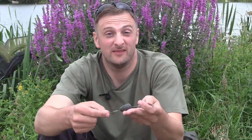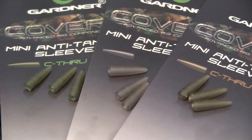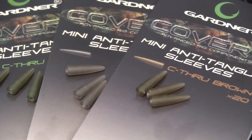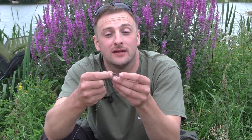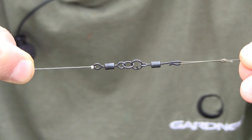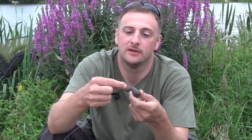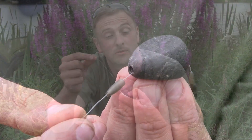Now I'm sure the question on your lips is: Lee, how on earth do you make this witchcraft happen? Simply put, quite easily actually. All it takes is two of the new Gardner Covert mini anti-tangle sleeves, a cut-down standard Covert tail rubber, a flexi ring swivel, a Q ring, and a quick lock swivel.